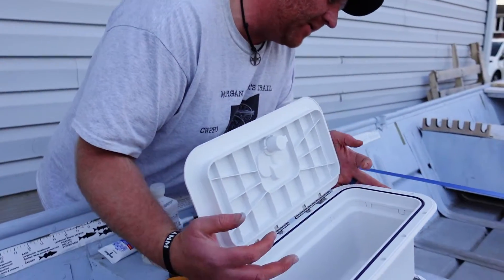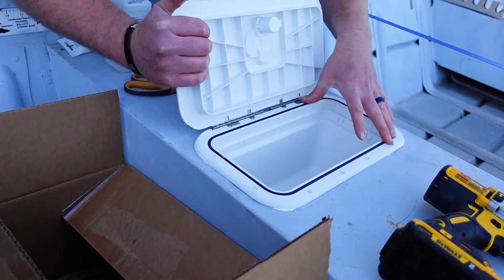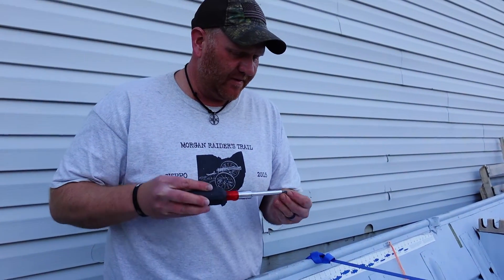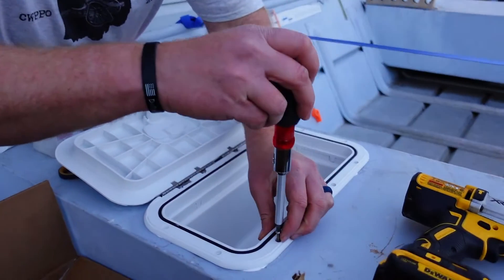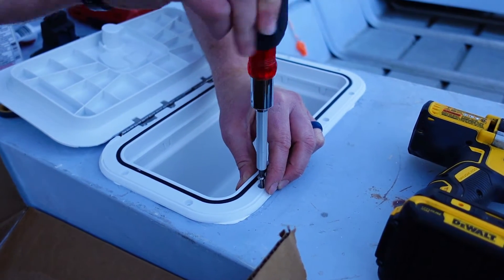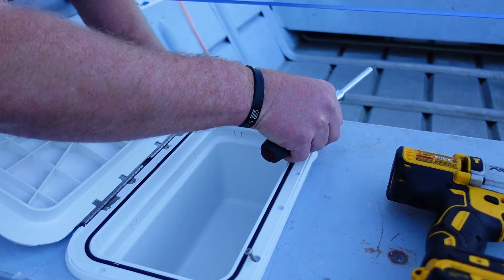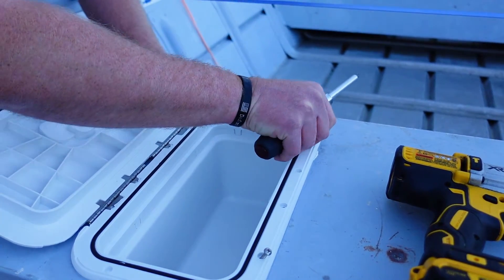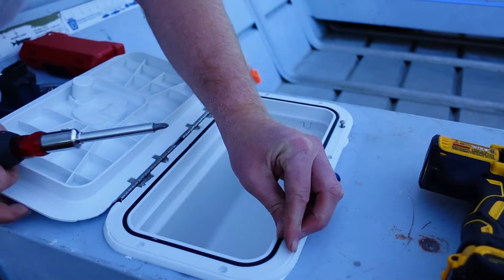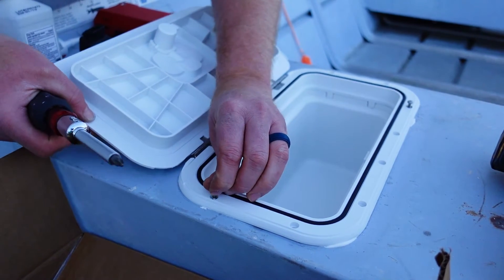We got a nice bead of caulk on there. If it spills a little bit, you can wipe that up. Now it's just adding the screws. I'd suggest not using power tools for this and doing a little criss-cross pattern as you tighten. We'll find the holes — don't want that caulk to set just yet.